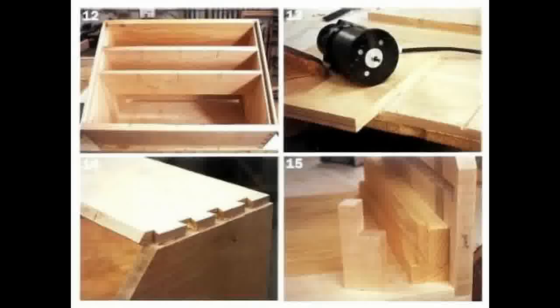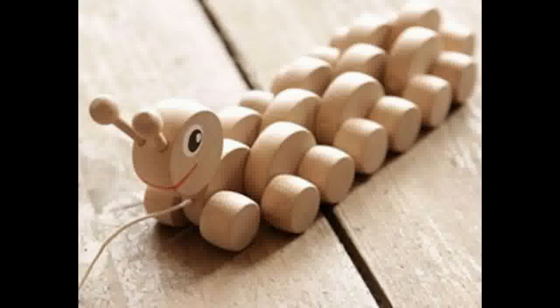A jointer, jigsaw, hand router and some other tools are required to make this piece. Lastly, a great free woodworking plan available in the 50 free woodworking plans is a push along toy for kids and is very popular with kids. It won't take you long to build this fun toy.